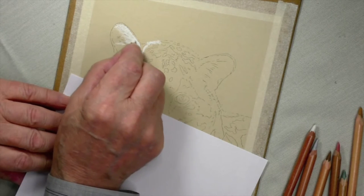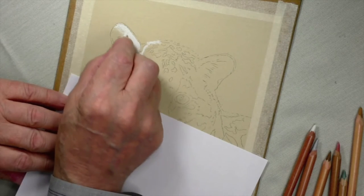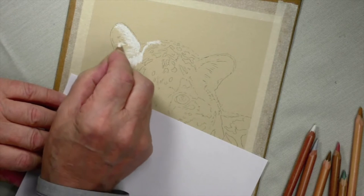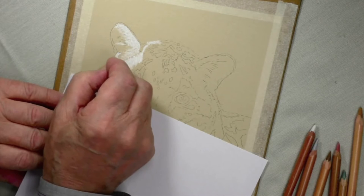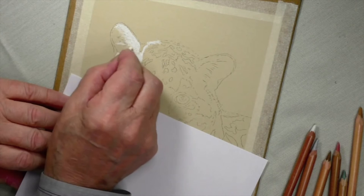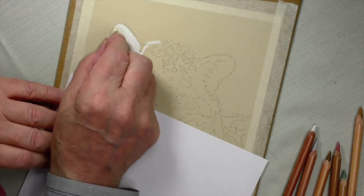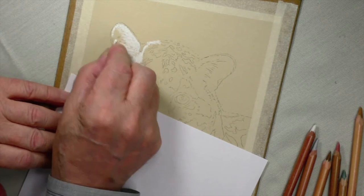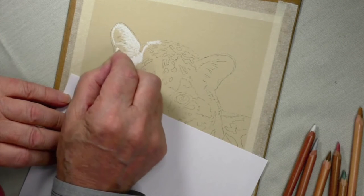Now what I'm doing here is this is where the light in the ear is at its strongest — the white is at its strongest — so I'm pressing quite hard. When you get down to here it sort of tapers off a bit, and down here it's quite dark. We'll be putting the strength in later on; just concentrating at the moment on getting this as I want it.